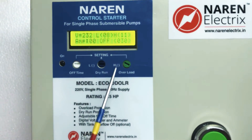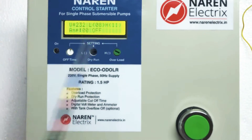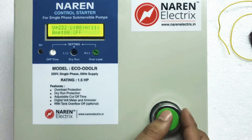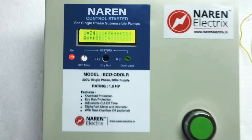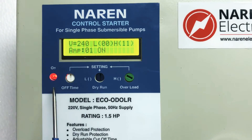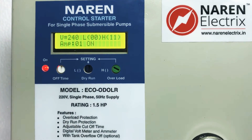If you don't want the timer, rotate it to the leftmost side to switch it off. All settings are digitally controlled knobs, so handle them delicately. The motor is switched on using the green button. Once on, the red motor on indicator lights up. For example, a 1 HP motor draws around 6 amperes and a 1.5 HP motor draws around 9 amperes.